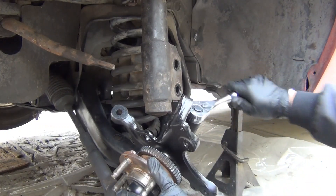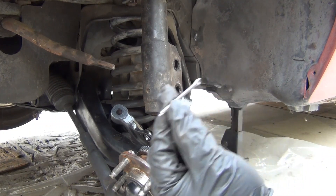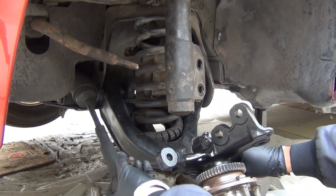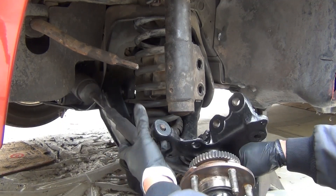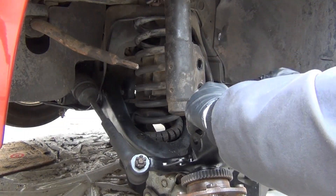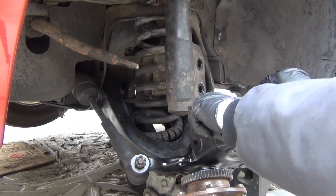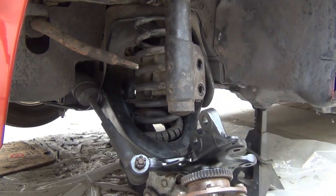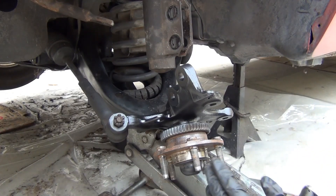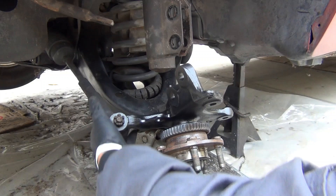I'm starting to feel a little bit of resistance. I'm going to stop and keep turning a little bit until I can stick the cotter pin in. I'm going to hold the tire so that I can tighten this correctly. So now I'm going to turn it just enough so I can stick the cotter pin through — just a little bit more. There we go. Alright, so the ball joint is in place, already torqued, and I have the cotter pin in it. I installed the tire end back on.